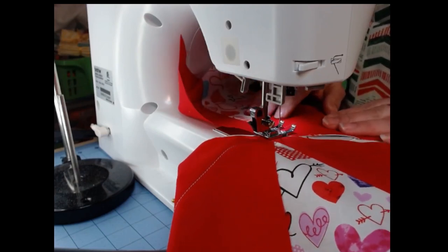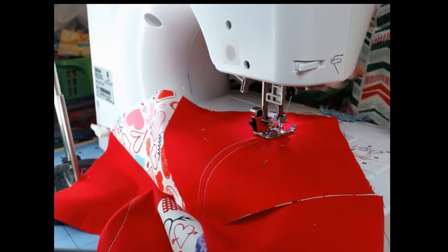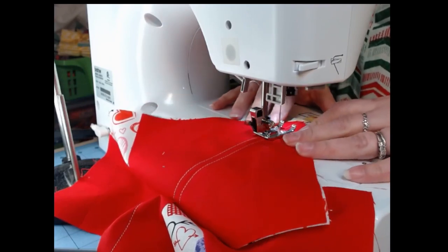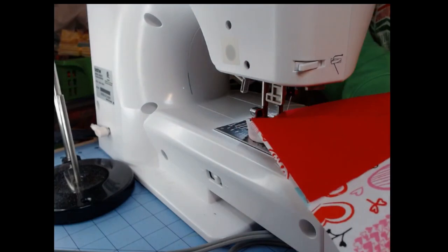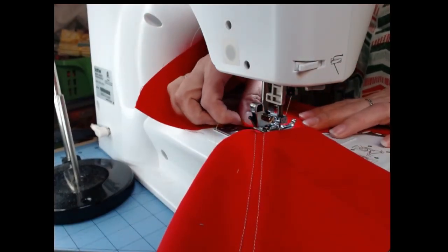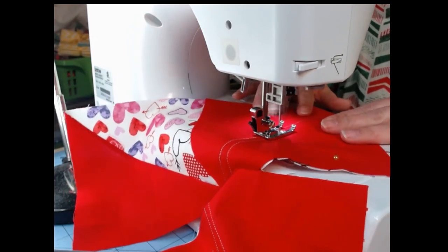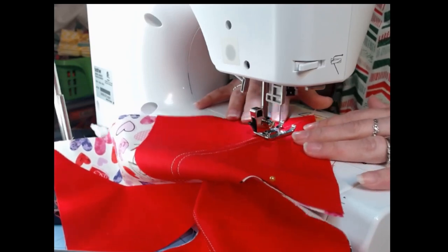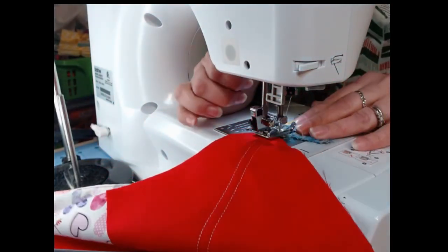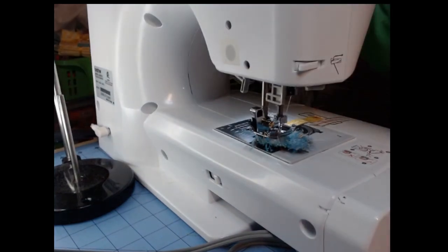I'm going to line it up where I did last time. Actually, I'll go ahead and take that out, and then this one. Take the pins out. Let's go cut them open, see what we got — cut them apart and iron them open.